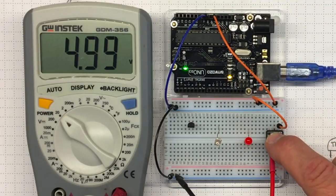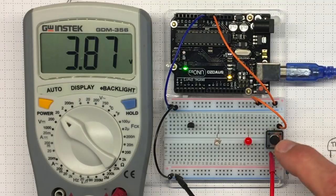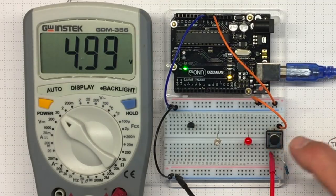Now I've got a push button that will switch on and off between 0 and 5 volts — a signal that I could read with my Arduino.